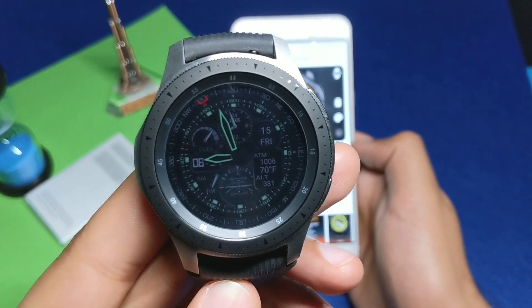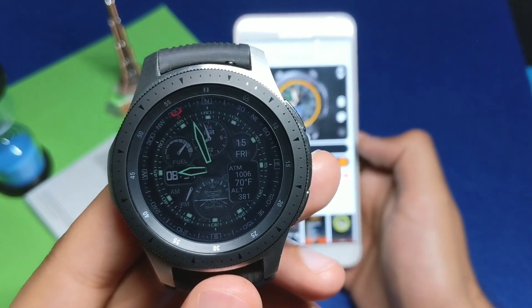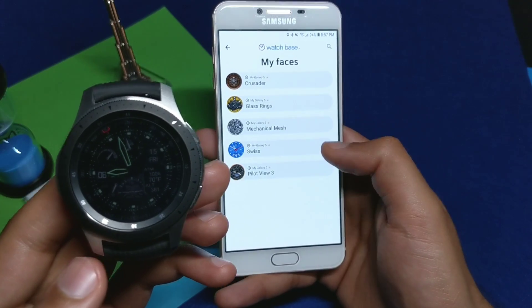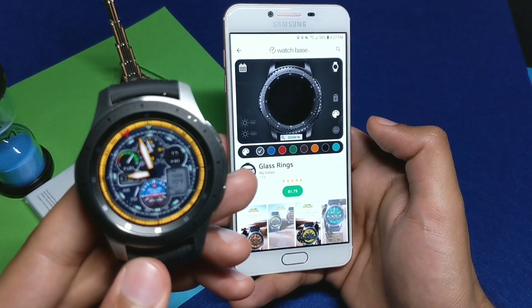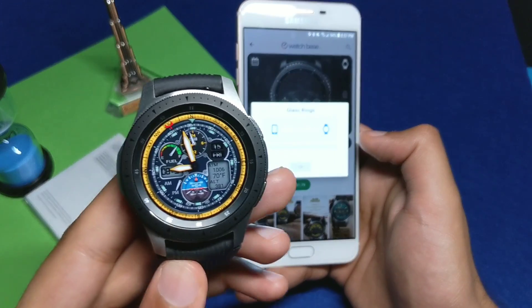This is how the always-on display on the Pilot View 3 looks — super neat and clean. Now I'll show you other watch faces from the Watch Base application. Just go to any other watch face and click to synchronize, and it will synchronize on your watch.